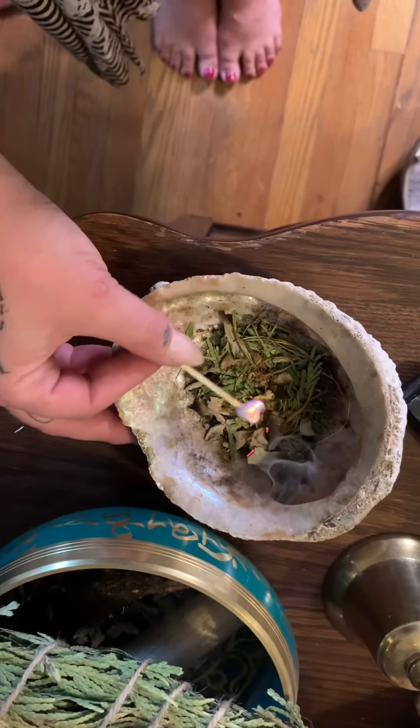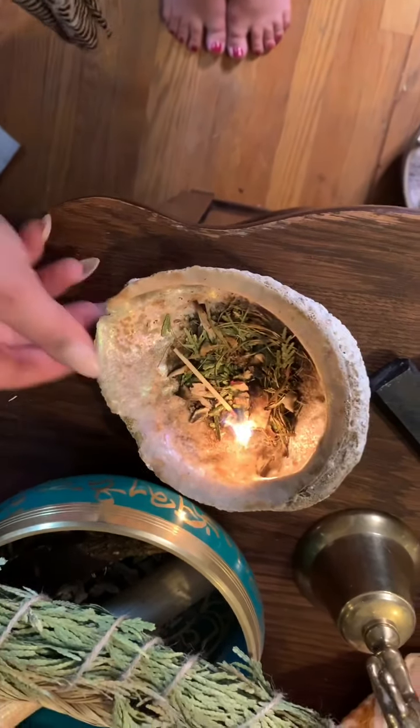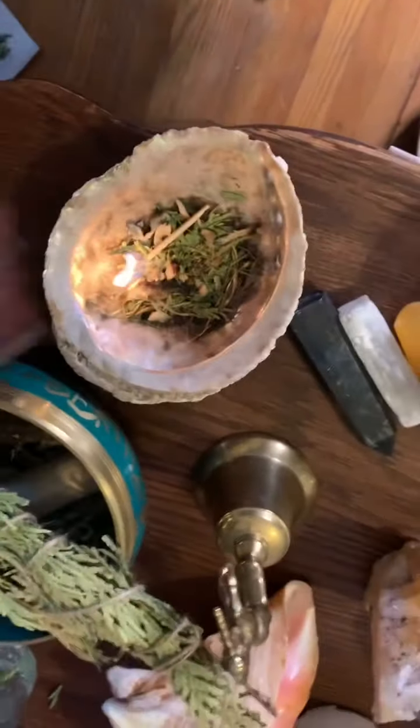I'm gonna light that really quick so I can give myself a good smudge and give my altar a good smudge as well. Once we've got that blend going, I'll start by washing my hands over the blend so it clears all the energy I've touched throughout the day. I'll run it over my head three times, smudge my face, then try to do all my chakras and my arms again — those areas touch everything the most. Let's clear off everybody else's juju.